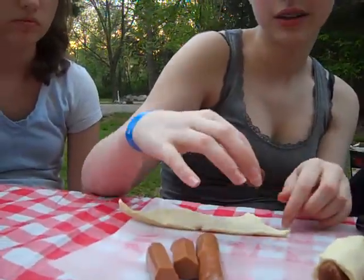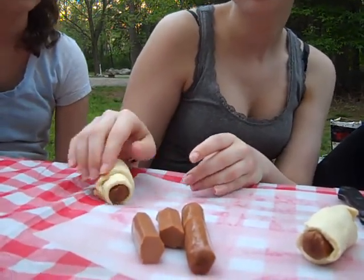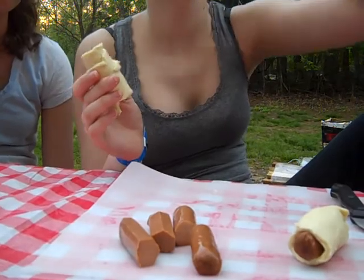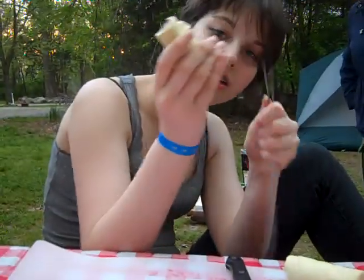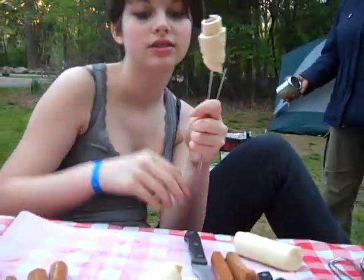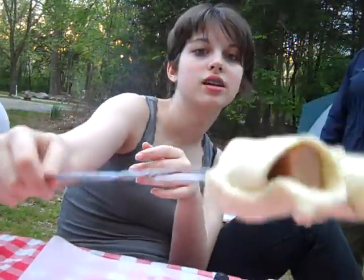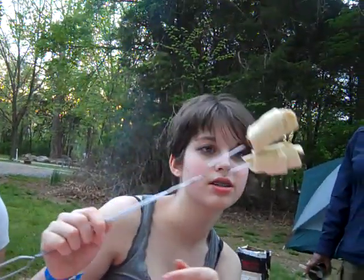And then you put it on the skewer. Let me do another one just from the side. You're not allowed to know yet. And then you put them on a skewer like this — that's beautiful! Those go on a stick.